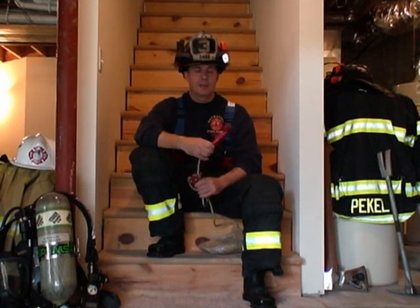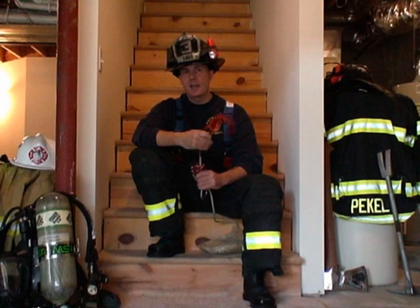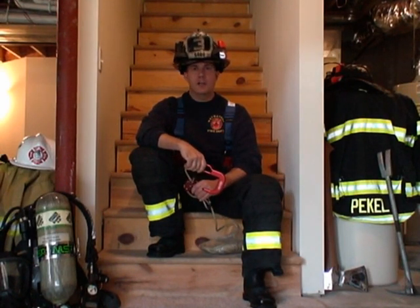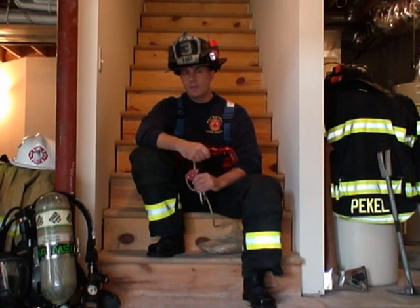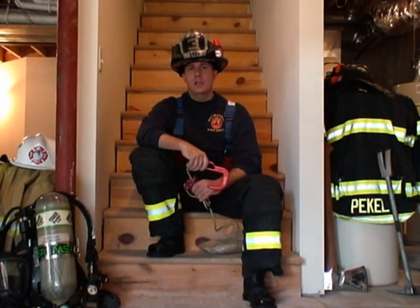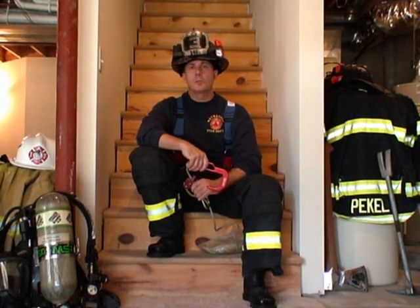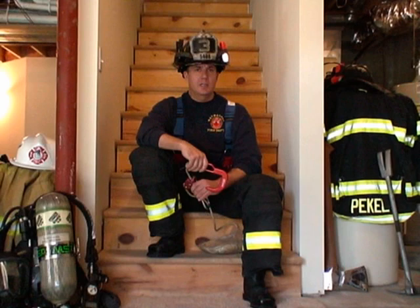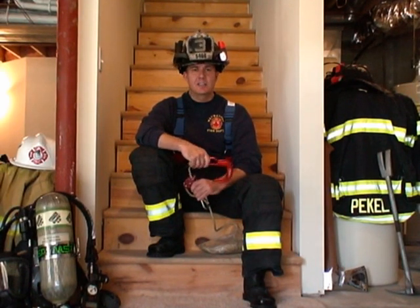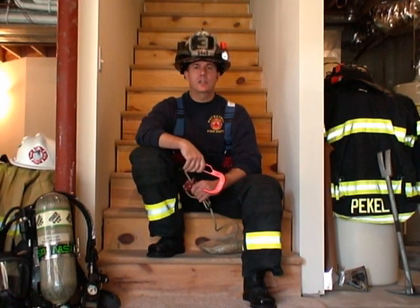What I like about Kelly's method is that it keeps the hook topside, available for the rescuer to use. This is important if you find yourself lowering out a victim — whether they're a firefighter or civilian — and conditions are going to deteriorate so quickly that you know you're going to have to bail out immediately afterwards. If your anchoring options are limited or non-existent, having the hook available is critical, and Kelly's method allows for this.